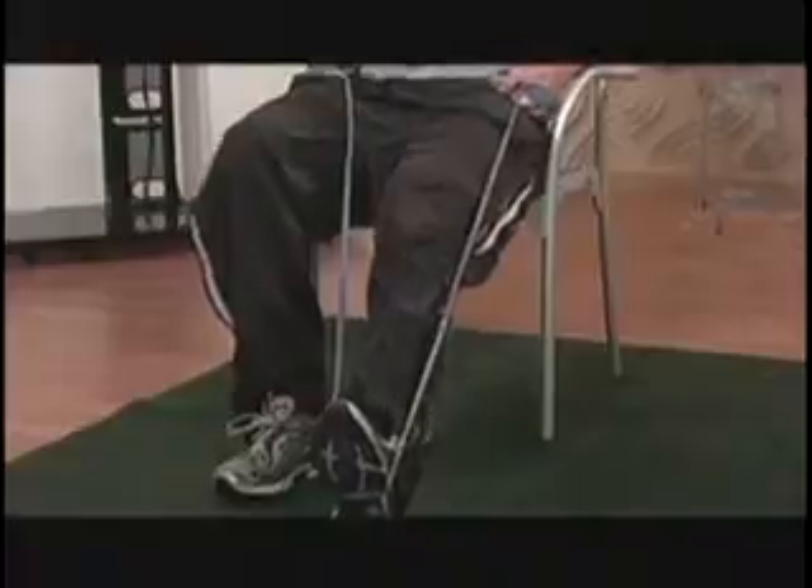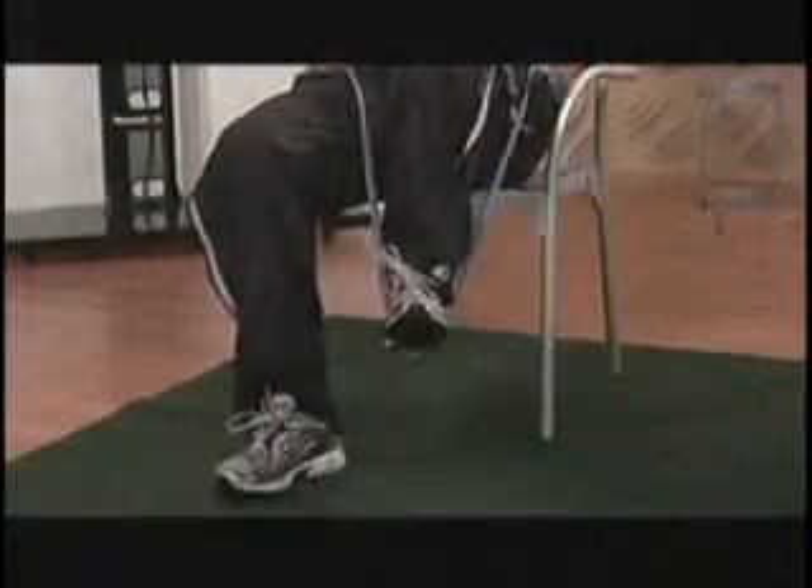Knee to chest. Heel to ground. Try to breathe — big deep breaths. 12 to 15 repetitions, 2 to 3 times a week, everybody.